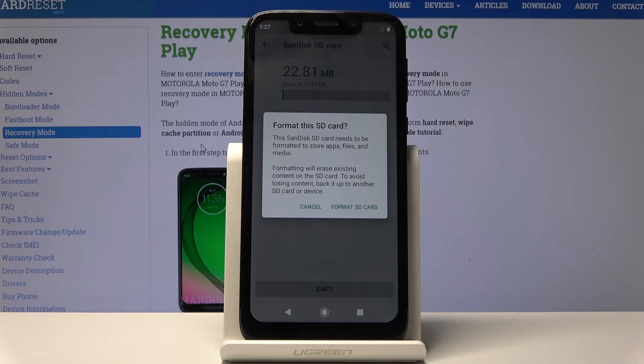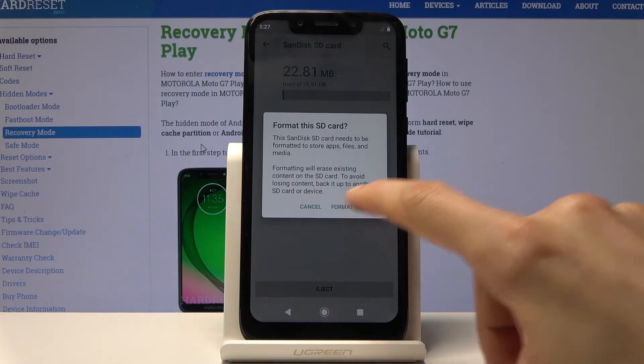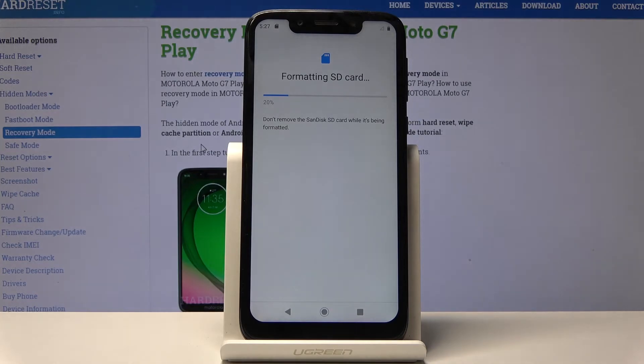Assuming you don't need to back anything up, you can proceed to press Format SD Card and it will begin. It's a fairly quick process — just takes a couple of seconds and it should be just about done.